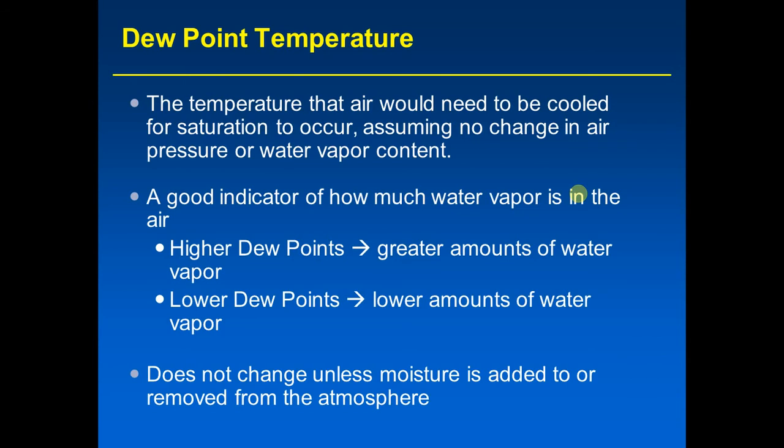Unlike relative humidity, which has a diurnal cycle and can change when temperature changes — even without adding or removing moisture — dew point does not change if only temperature changes. It only changes if water vapor is added to or removed from the air. That is why many meteorologists prefer dew point: it is more directly related to the actual amount of water vapor in the air — how sticky the air is — compared to relative humidity, which measures how close the air is to being saturated on a zero to 100 percent scale.